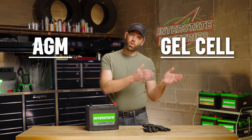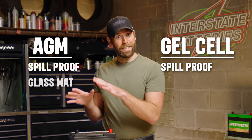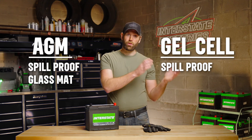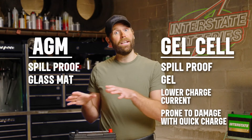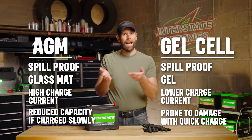Gel batteries are also spill-proof, but use different battery technologies. Where AGM batteries use a glass mat to absorb the electrolyte fluid, gel batteries contain the electrolyte within a gel. Gel batteries have a lower charge current but can be damaged if charged too quickly. While AGM batteries can handle a high charge current, charging them too slowly can reduce battery capacity.